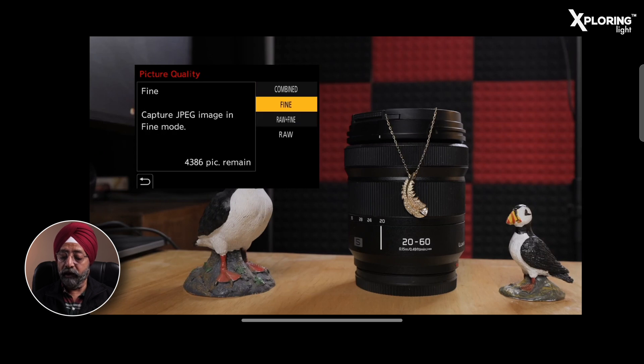You can select the picture quality from here. Click it and you will get multiple options. The first option is Combined, which is the default setting in your menu.